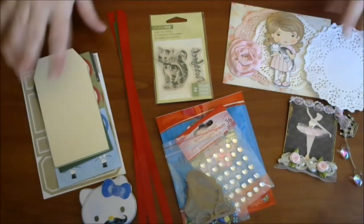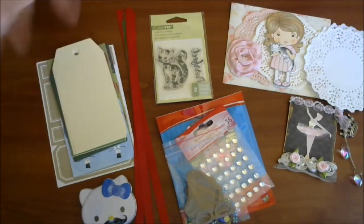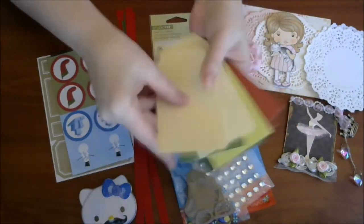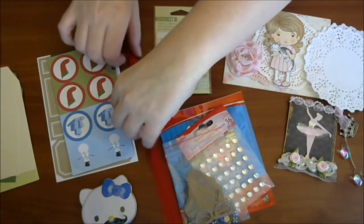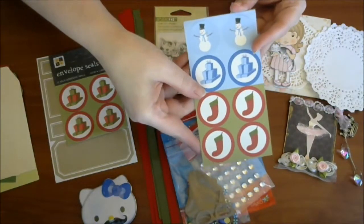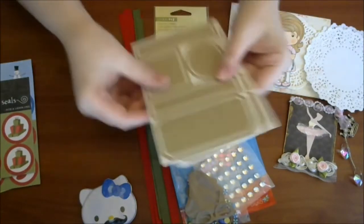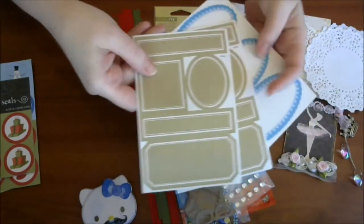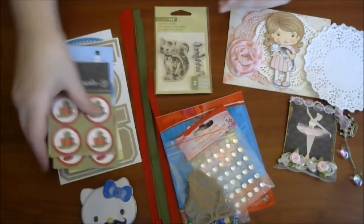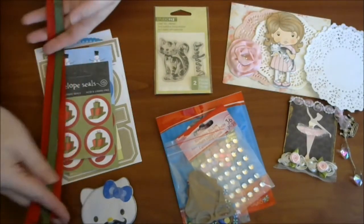And then she really hooked me up. I basically could take all of this right here and make a bunch of Christmas tags and just be done. She sent me the blank tags and all kinds of Christmas colors. And then she sent me some ribbons, some red and some green, so I can use those on them. And she sent me these cute little stickers — some little presents and some adorable little label stickers. So I can just take those and make a bunch of tags right now and I wouldn't have to do nothing. Which is just awesome. I love that.